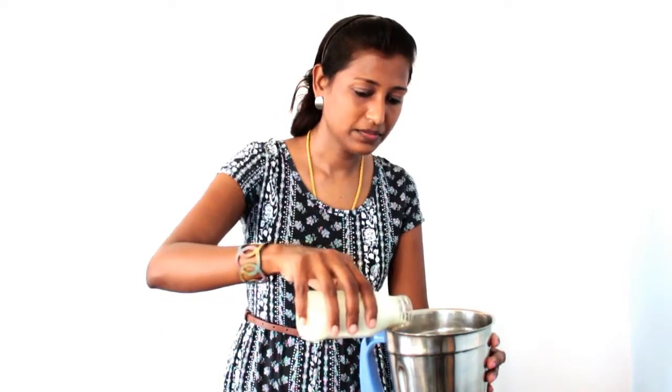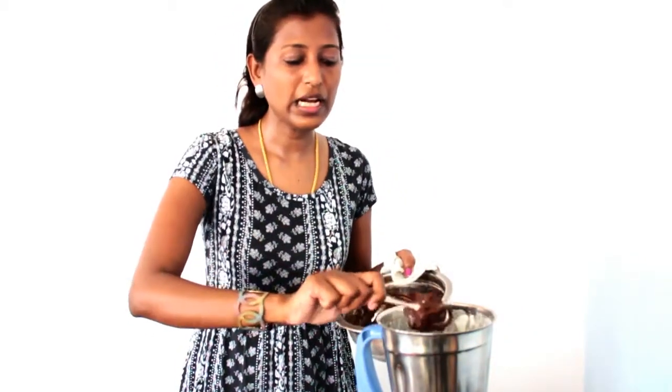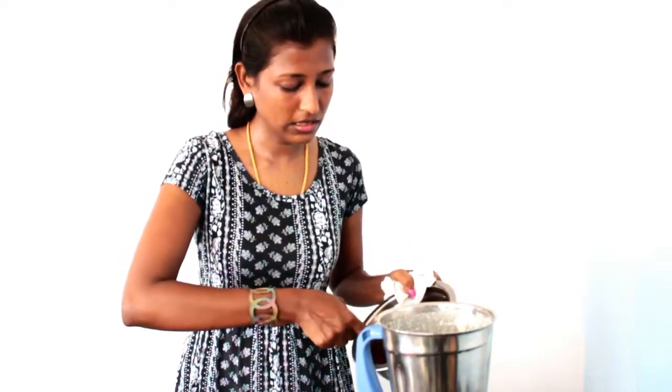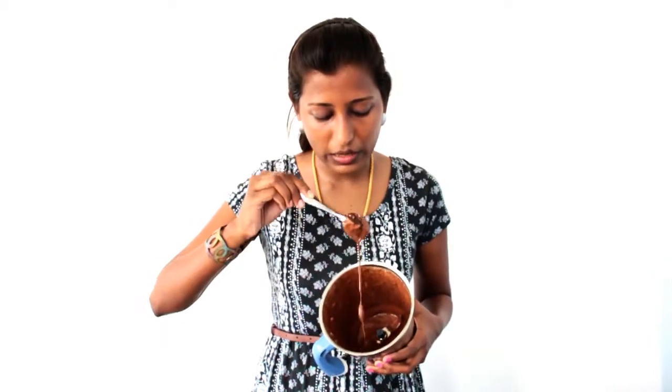First, I'm going to add half the cream to the mixer grinder and beat it. Most of us might not have a hand mixer at home, so you can use this mixer grinder method to make this recipe. Beat it for two minutes so that you will get the exact consistency we're looking for. To the beaten fresh cream I'm going to add half of the melted chocolate mixture. After beating this for two minutes, this is how it will look — it will look watery now, but after we refrigerate it, it will become like a mousse.